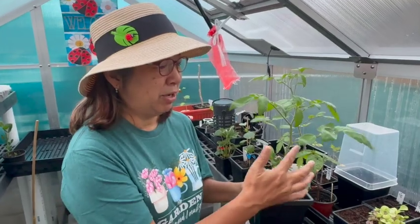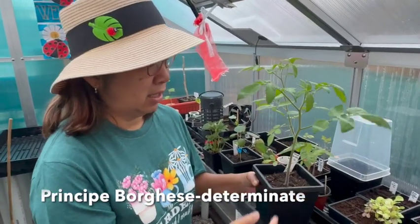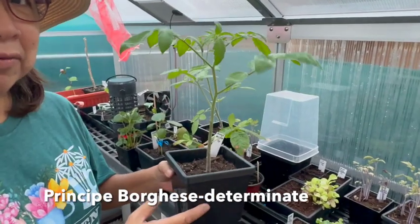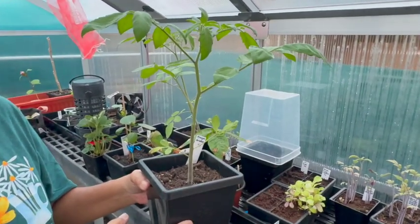Next, we have a tomato plant and it's ready to be transplanted into the bed. I'll put the name of the tomato plant up on the screen.